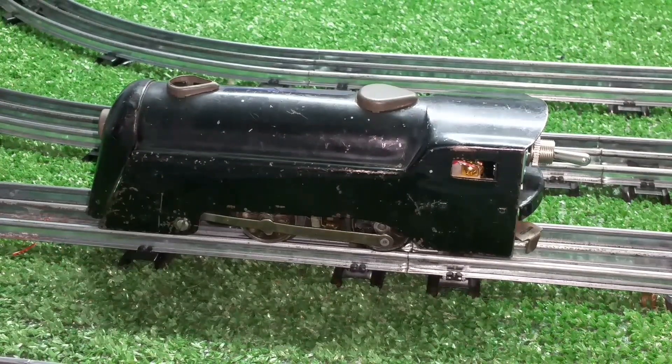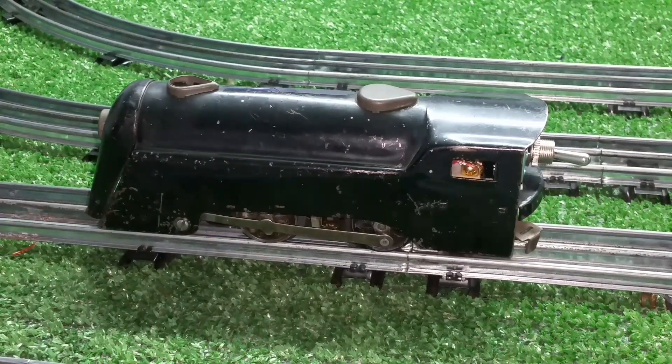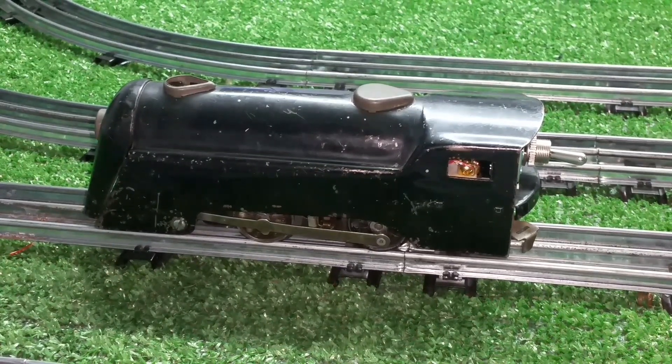And like I said, it'll work on the double reduction, single reduction. It'll also work on the micro motor, which has no reverse at all. It's just a matter of wiring it into the existing wiring, but it's really straightforward.